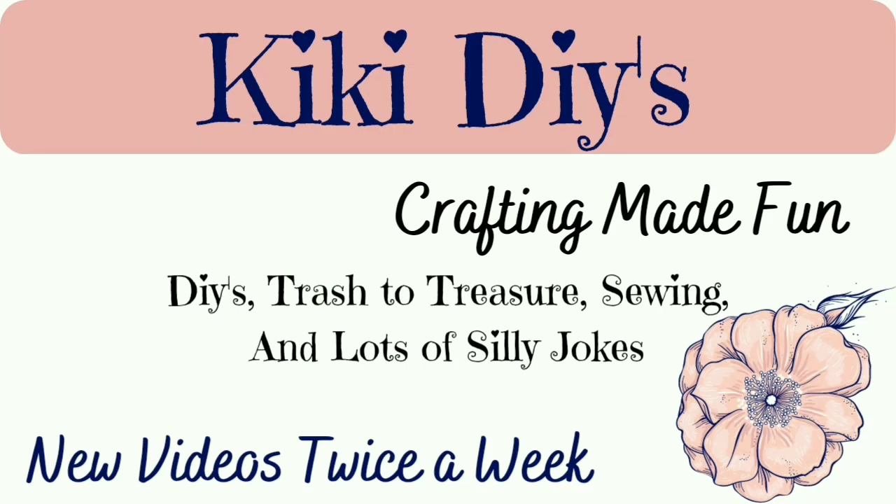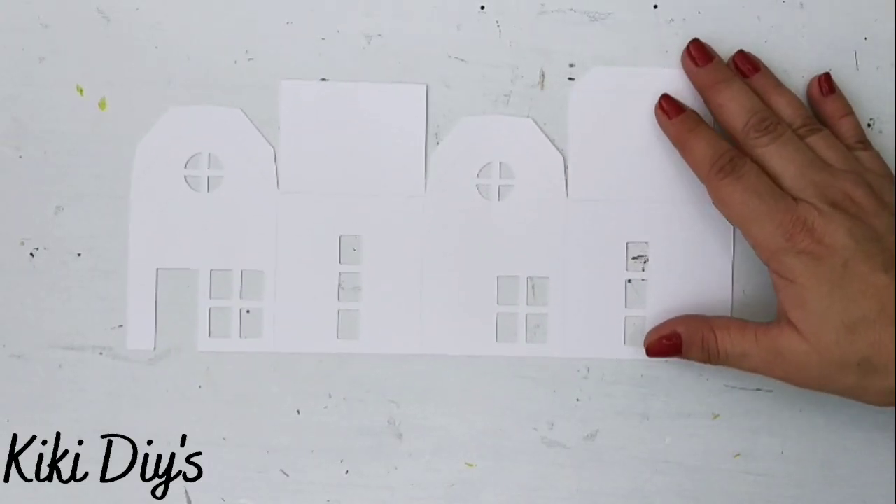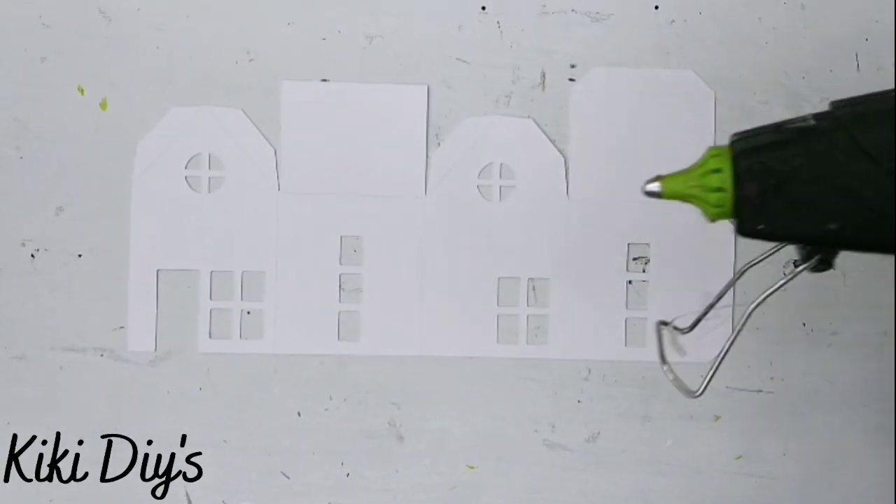Hello guys, welcome to my channel. My name is Kiki and it is time to make crafting fun. DIY number one: we're gonna make a village that I found at Design Bundles — the link is in the description box below.